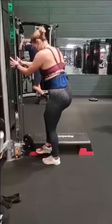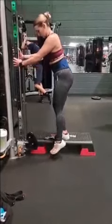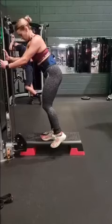Today we're going to be talking about the glute cable kickback. I'm going to be standing on a step here, but you can also stand on a bumper plate. This is so when you go down, your toe doesn't hit the floor — otherwise you'd have to bend your leg a bit more.